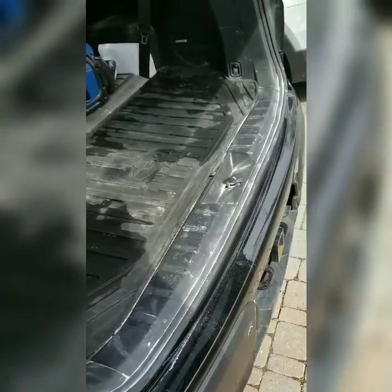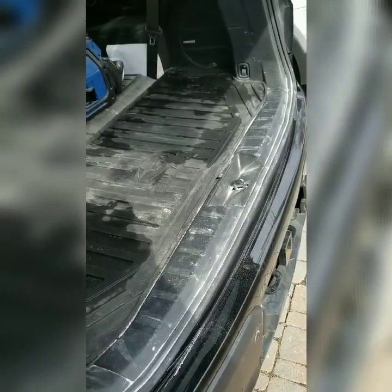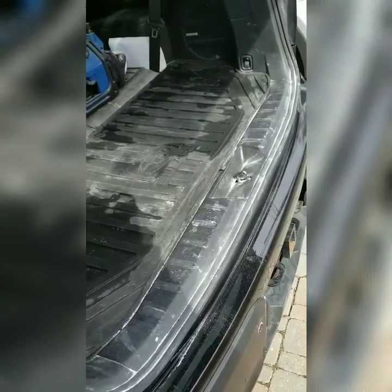Baking soda is actually a good cleaning agent too. Cheers, thanks for watching!